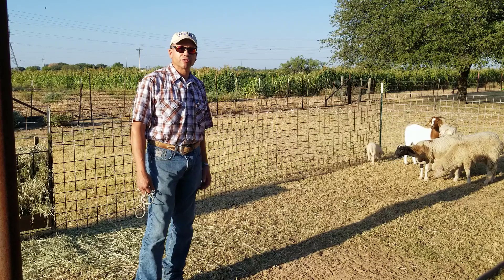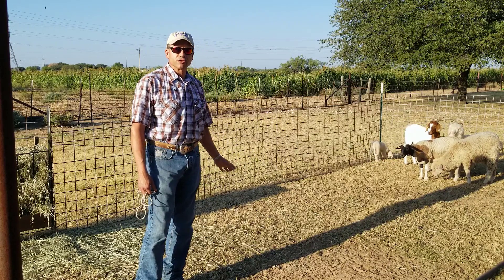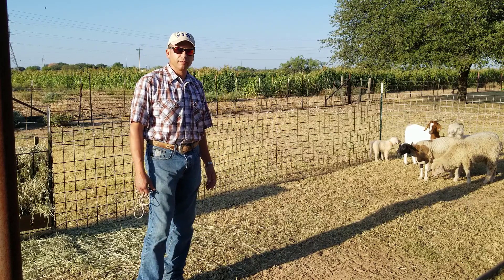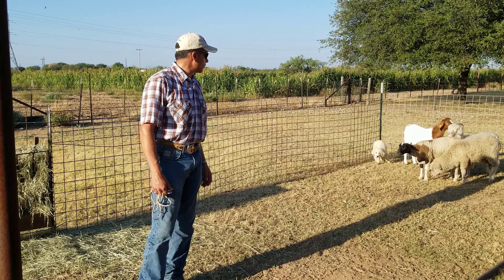If you followed some of our videos on YouTube and that have been posted on Facebook, you've seen the socialization process. It's really important that you socialize your pups on a regular basis so that you're able to catch them later on when they're out in the field.